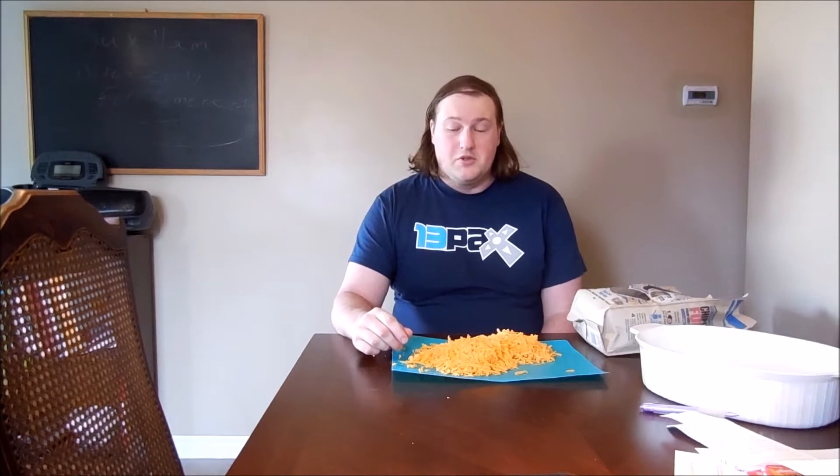Hello, and welcome to Super Serious Cooking. It would appear that I have a mountain or a large hill of shredded cheese today and a bag of nacho chips, but let's put those to good use.